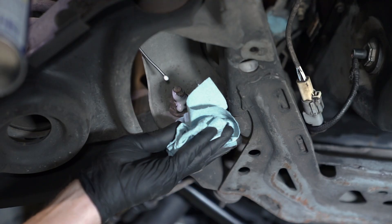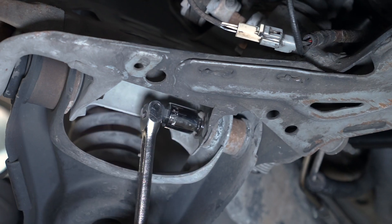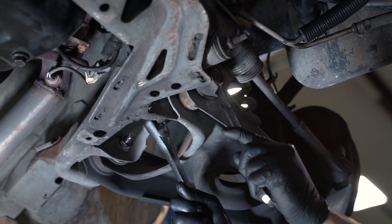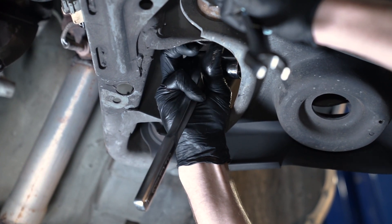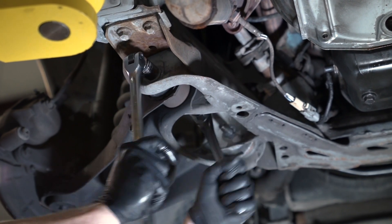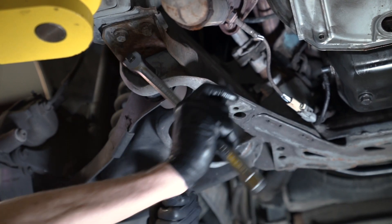Spray penetrating oil on the control arm nuts. Loosen each control arm nut with a 24 millimeter socket and break over bar. Use a 21 millimeter box end wrench on the bolt head and the 24 millimeter socket with a socket wrench to completely remove the nut. Do the same for the rearward hardware, except use another socket and the break over bar to hold the bolt, because of the K-member design.